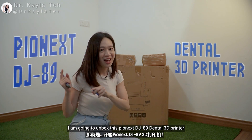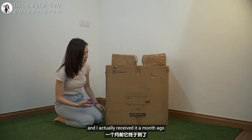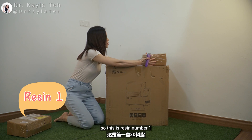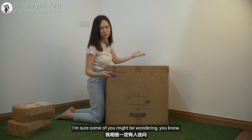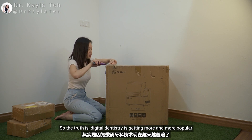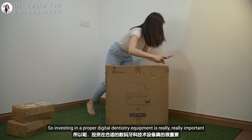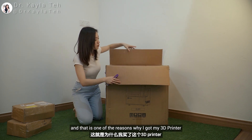I actually ordered this a good few weeks ago and received it a month ago, and I only have time to unbox it now. Some of you might be wondering why does a dentist actually need a 3D printer. The truth is digital dentistry is getting more and more popular, and in my opinion it is actually the next leap in dentistry.